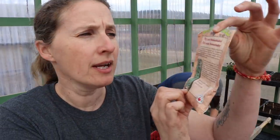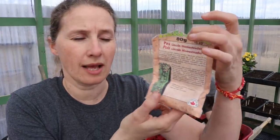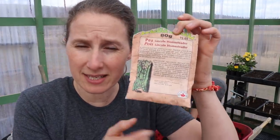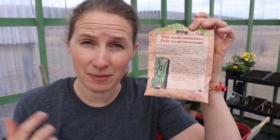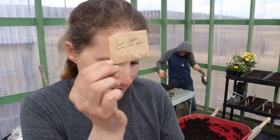This one is called Lincoln Homesteader pea and it's a really really good one. All peas do well in cool climates, but this one did okay even when I planted it late and it got some heat. Rhonda, a subscriber, sent me a small organic acorn-size pumpkin and an heirloom organic Cinderella pumpkin — I'm really excited to plant those.